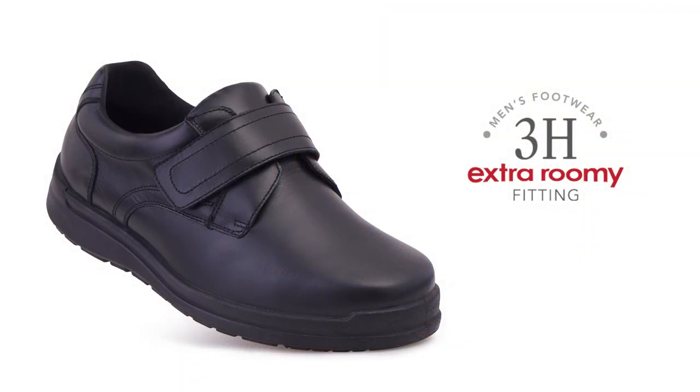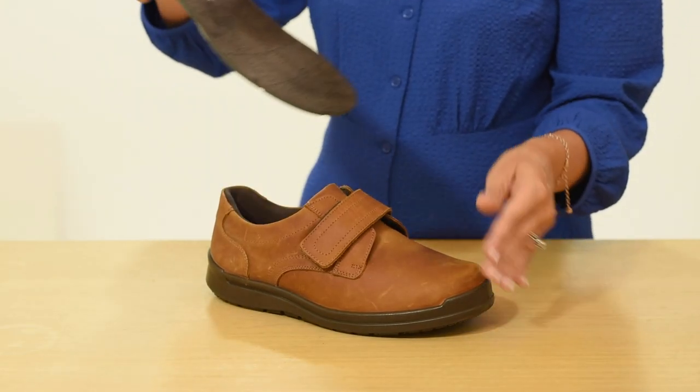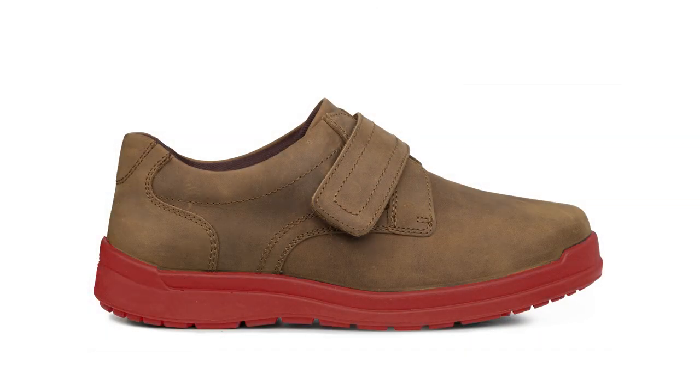This style comes in our signature extra roomy 3H width fitting for men. It has a removable insole to fit an orthotic and the extra hidden depth is concealed beneath the sole line, so they look like normal shoes.